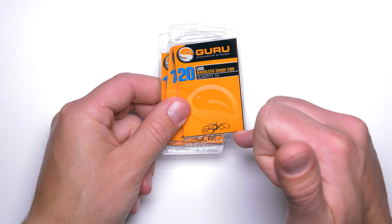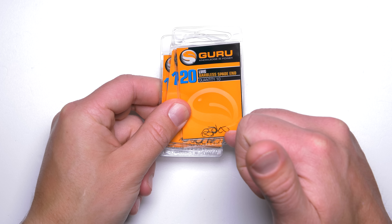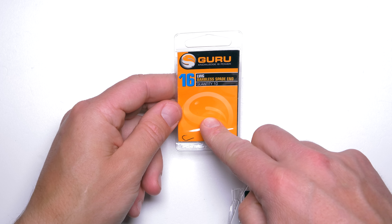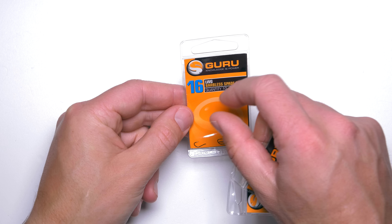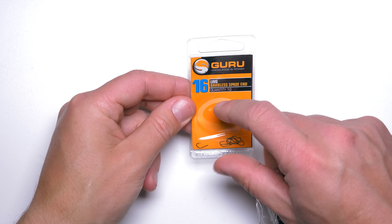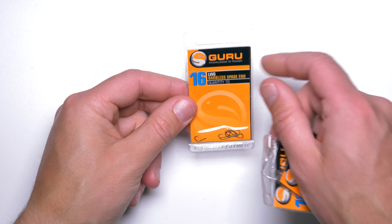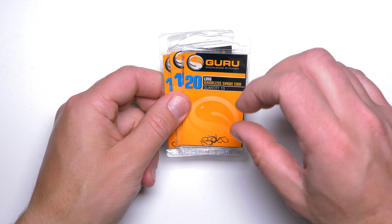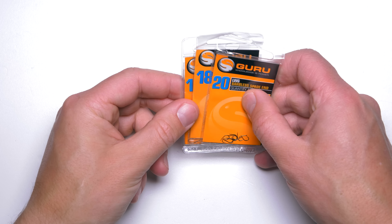For size 20 I would go for single or double pinky, or maybe a single maggot. For size 18, a single maggot. For size 16, single or double maggot, or sometimes even triple maggot hooked through the thinner end. These hooks also have a little bit wider gape, so the hooking properties are very, very good. And it's very good that these hooks are painted in a dark brown color — they do reflect the light a little bit but still they are quite dark, and that's really a bonus.